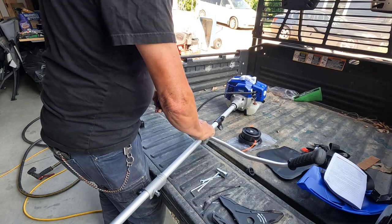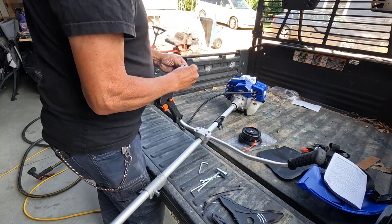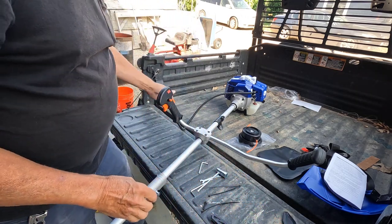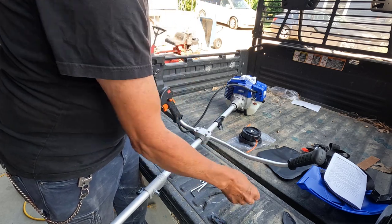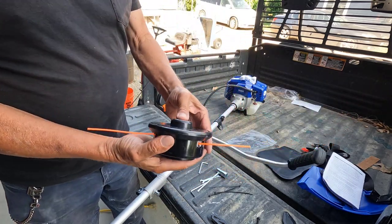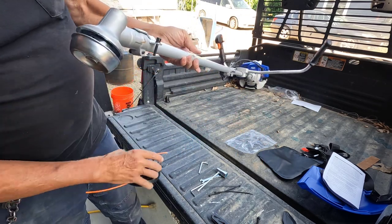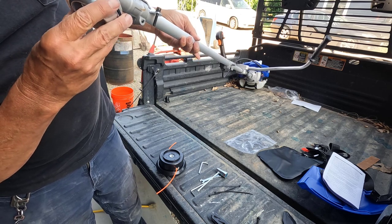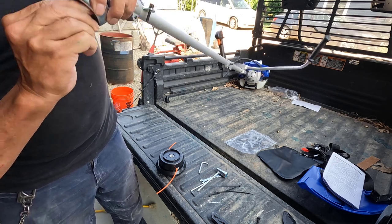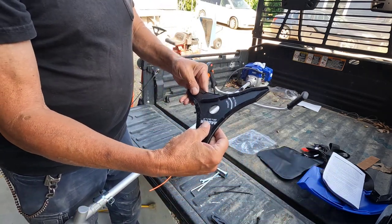I've always had problems with the Husqvarnas getting them started and then keeping them running once they're started. I can generally get the majority of my trimming done. I think these zip ties are for that but I'll wait on that. Let's see what else we've got — we've got to get the bump head on. The bump head can actually make or break a machine. Let me double check — I think this is for the grass blade.